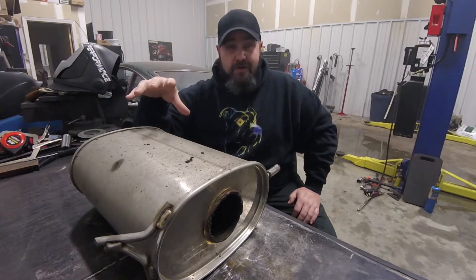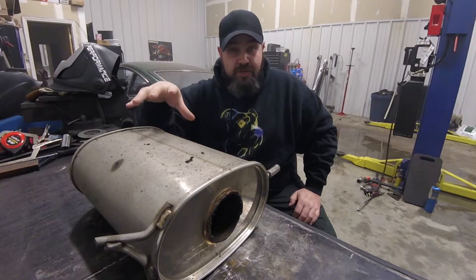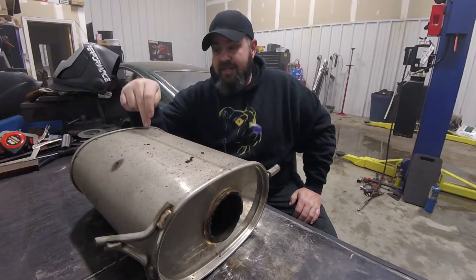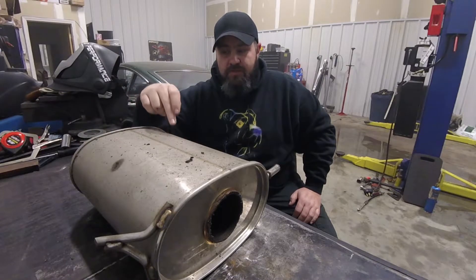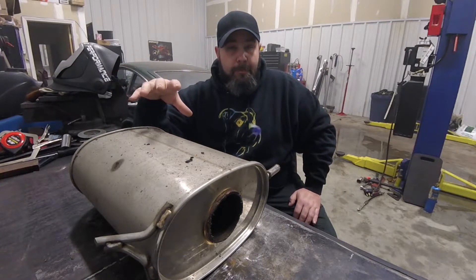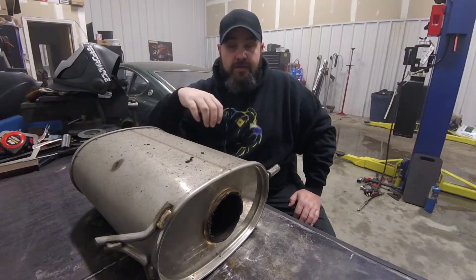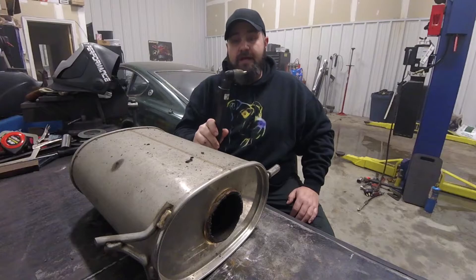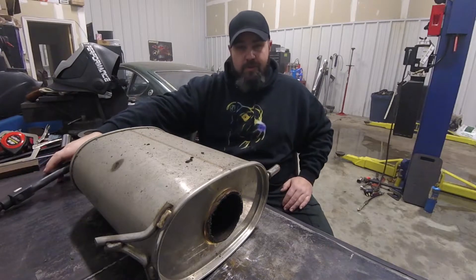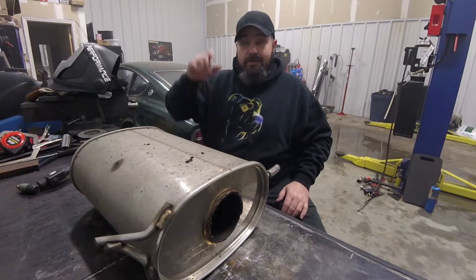So what we're going to do today is slice this thing open and see what it's made of. Hopefully there's something decent inside to justify the cost, because to be quite honest, even though this is a Tanabe and it's a really good brand, the stainless steel was very difficult to weld and very susceptible to heat — it didn't seem like very good quality stainless. These are supposedly made in Japan, and the Japanese usually have much better metal than the Chinese. We're going to cut it apart with the plasma cutter and hopefully I can also explain how a muffler works.